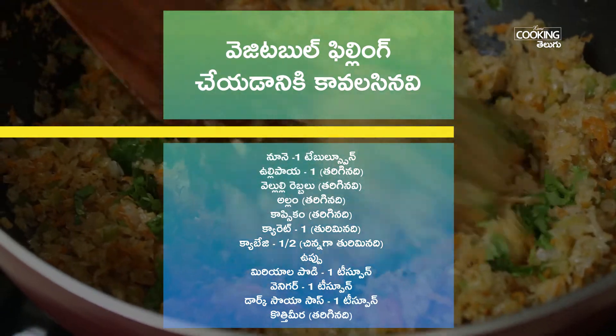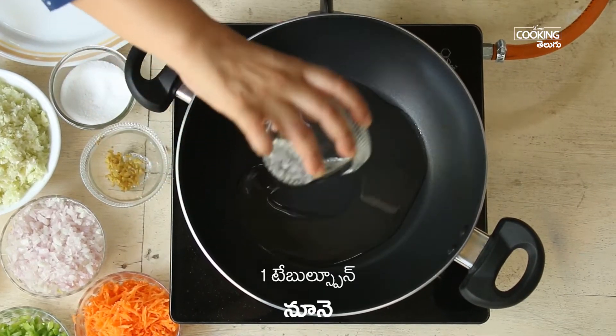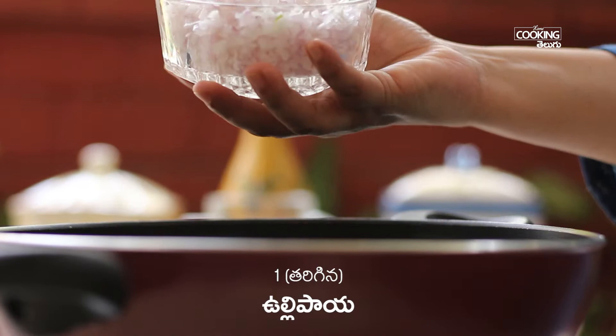Let's make the filling. Make the sauce pan with 1 teaspoon. Now, add a cup of the mixture.